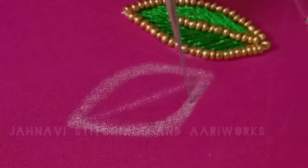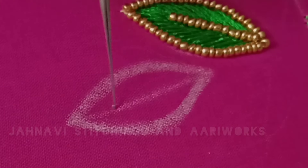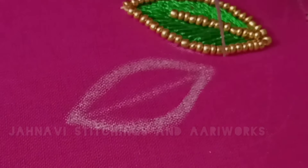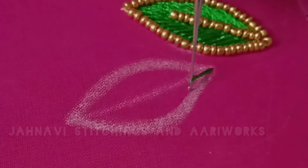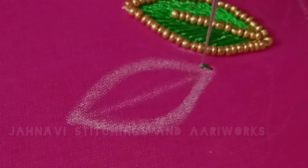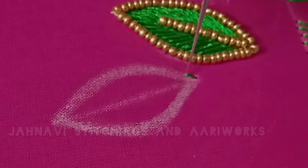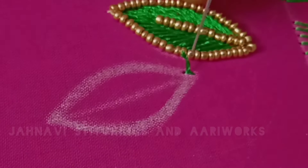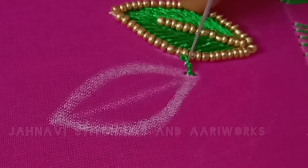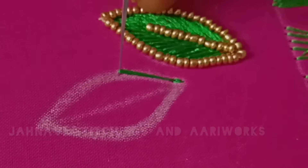To start, we do the start stitch. We will cut the leaf with the outline first, then the length of the stitch. Now we are going to draw this line. You have to draw the line in a small chain.